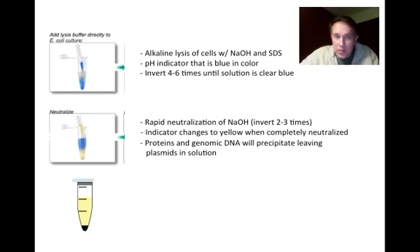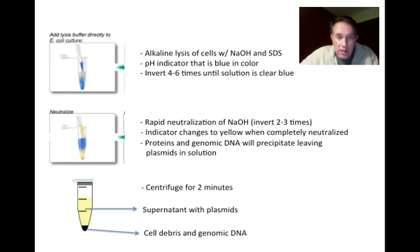We spin the sample down for a couple of minutes. At that point we should have a tube with the supernatant containing our plasmids, and all of the cell debris and genomic DNA precipitated at the bottom of the tube.